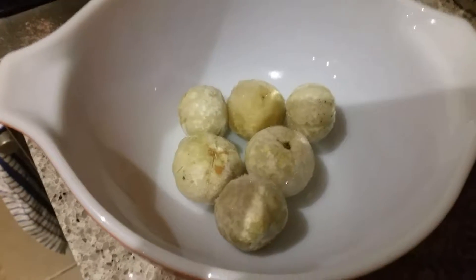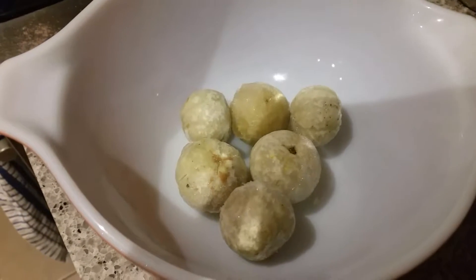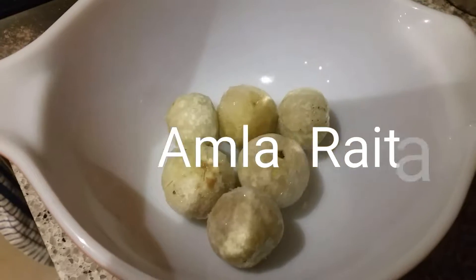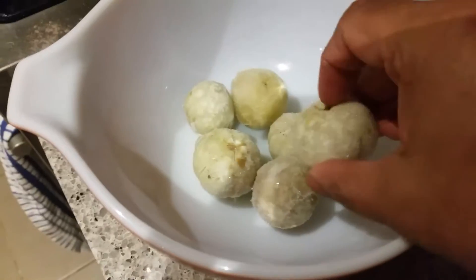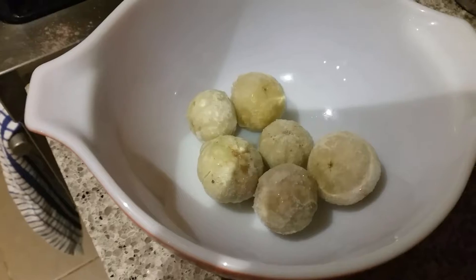Hey guys, welcome to Gita's Kitchen. Today I'm going to share the recipe of gooseberry raita which you can make at home very easily. It's good for your health and this amla is very good for hair growth also. So let's start how to make raita at your home.